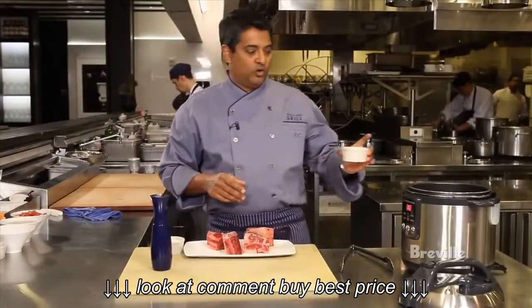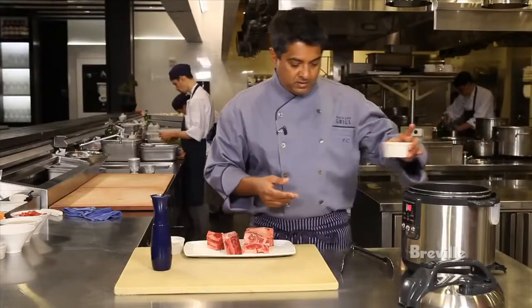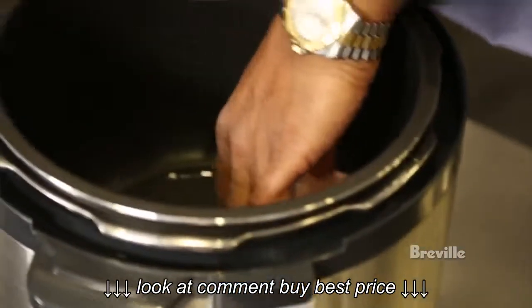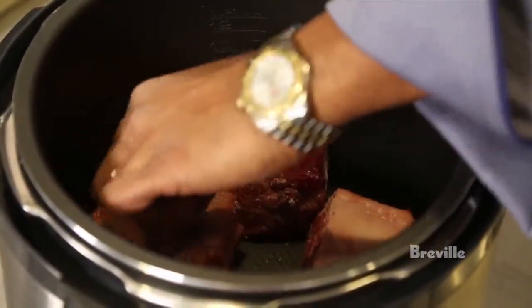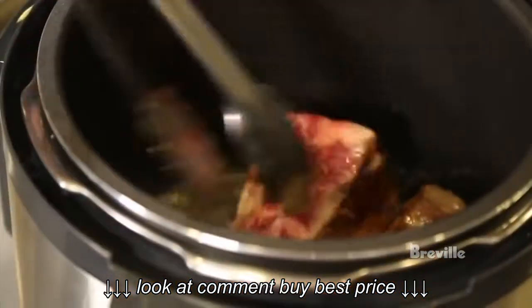Then I'm going to add a little bit of canola oil. I have my pan preheating and I'm going to take my short ribs and sear them on all sides for between 8 to 12 minutes.